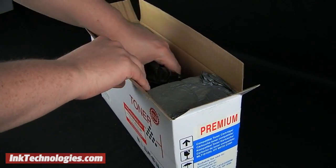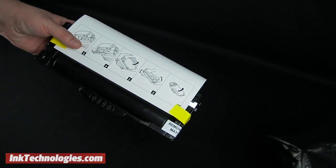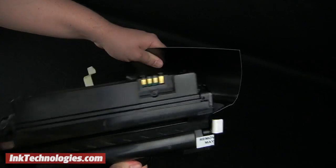Open the box for the new ML1915 cartridge and remove the packing materials as well as the bag. Lift up the two pieces of packing tape, then remove the cardboard surrounding the cartridge before you install.